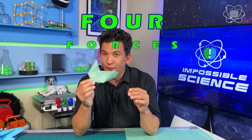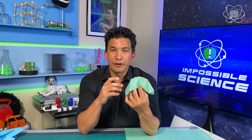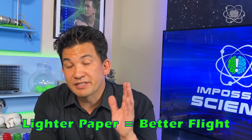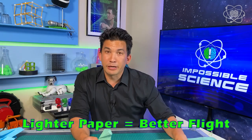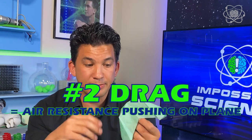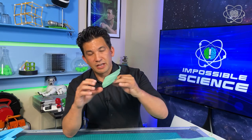Let me break down the four forces of flight so we understand what's happening. Weight is very important — get a very light piece of paper, because the heavier the paper, the faster it's going to fly, and the faster you'll have to run to keep it in the air. The next one is drag — that's the air resistance pushing on the plane, which comes down to the shape of how this is made. This air resistance is offset by thrust.